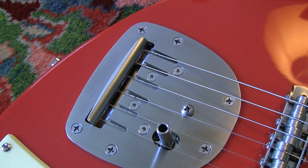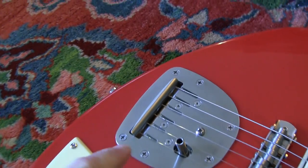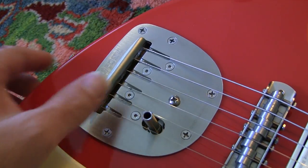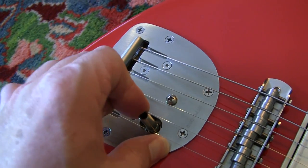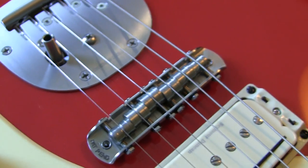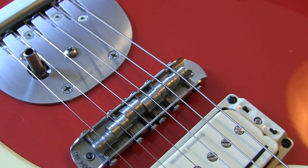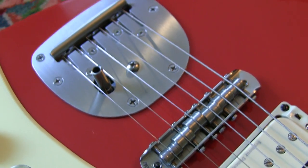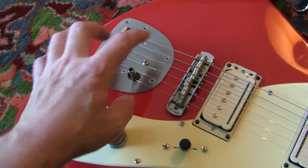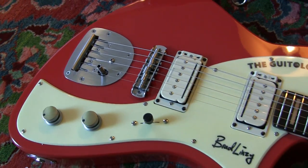These bridges are the best — these are the best version of this bridge you can buy, the Descendant. From everything I've read these are about the best you can get. They are highly adjustable and they fix a lot of the problems that Fender have in their designs.